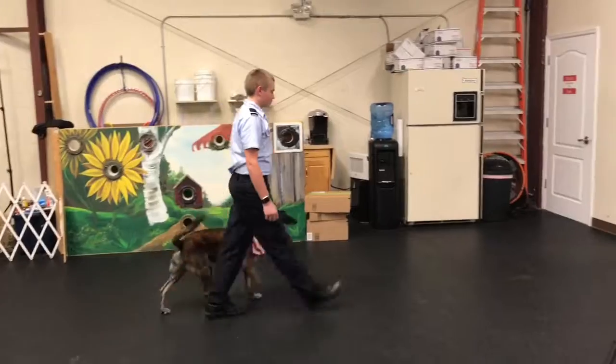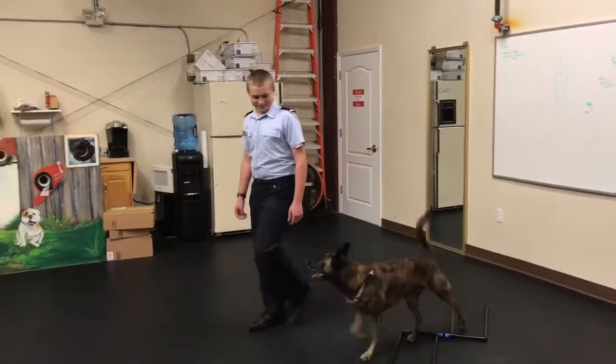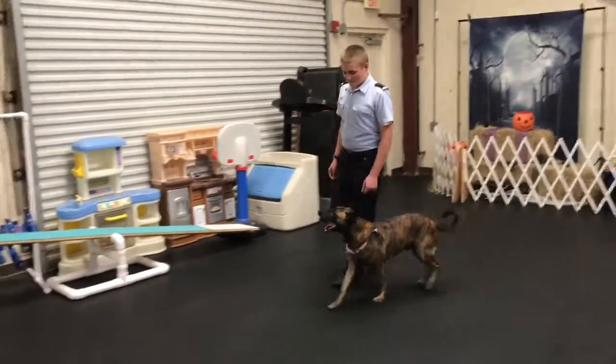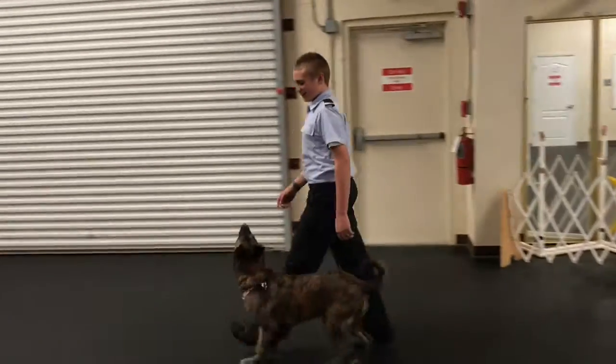Walk, walk, walk. Right turn. About turn. Left turn. Walk on. Walk on. And halt.